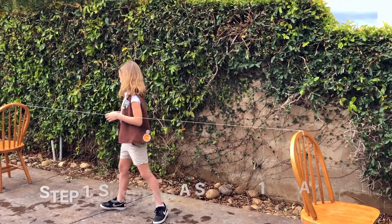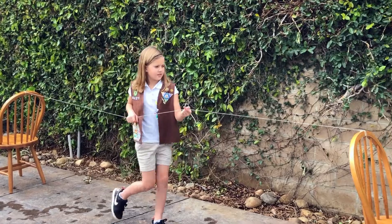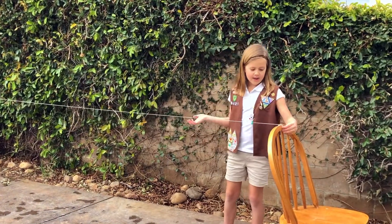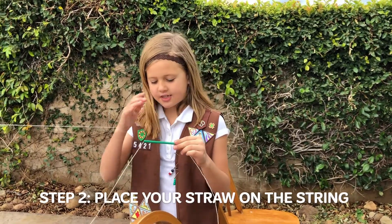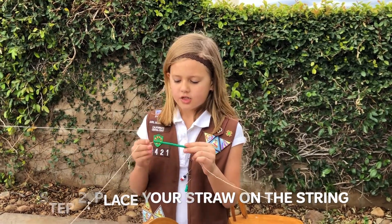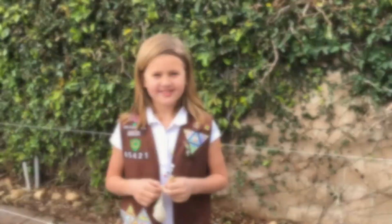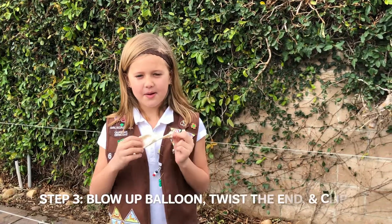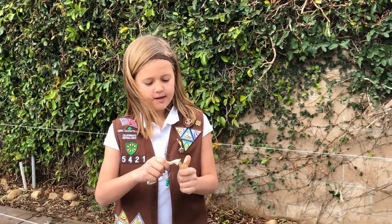The first step is to suspend a string from one point to another point about 10 feet apart. Our second step is to attach a three to four inch straw on our string. Our third step is to blow up a balloon and twist the end and then put the clothespin on it.